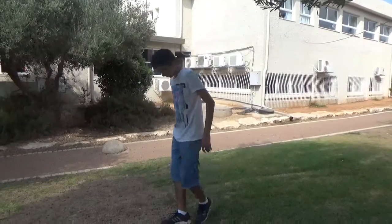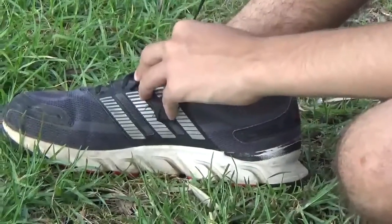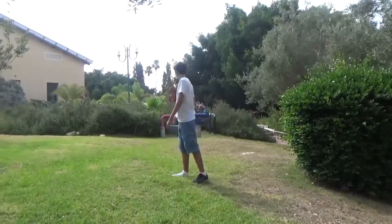Welcome to our easy five-step tutorial to breaking your leg. Step one: untie your shoelaces and remove the shoe from your foot. Step two: find the perfect hole.